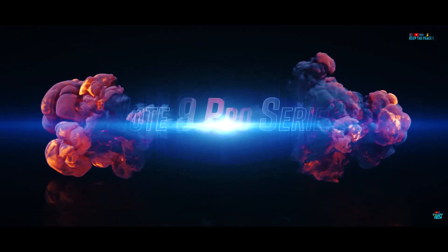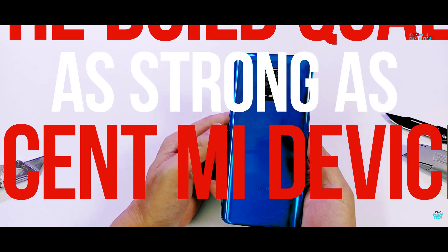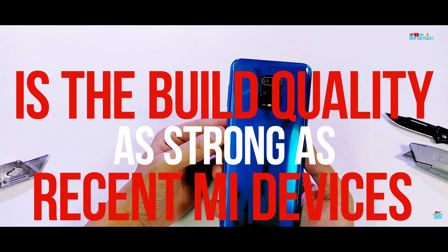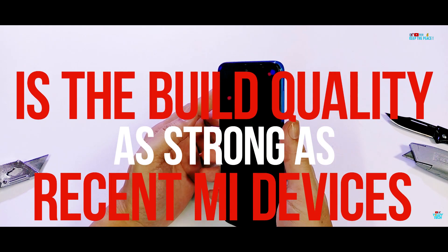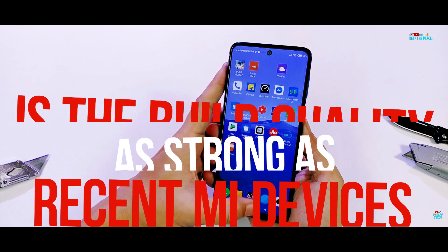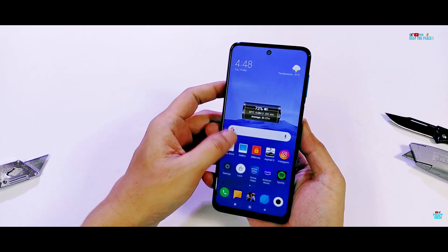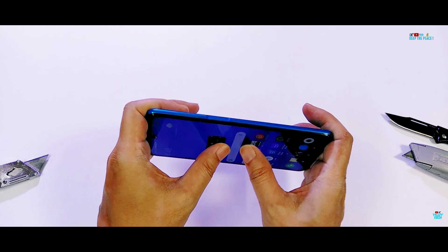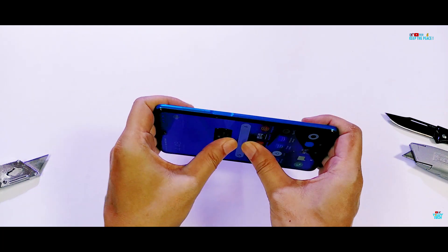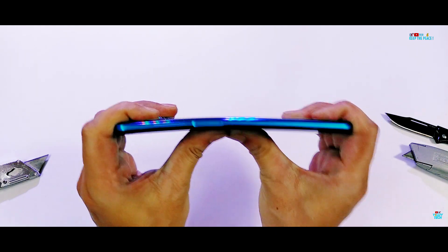Moving on to the Bend Test, which will give a clear indication about the build quality of the device and prove if there are any structural flaws in the build and design. Buying a smartphone is certainly not a small investment, and for the money we pay, we as consumers deserve strong build quality even in the budget segment. Budget devices of the past have not always been the strongest, including a few Redmi devices like the Redmi Note 4 and 7, and especially the Redmi Y3 and Y2 which terribly failed the Bend Test due to extremely poor build quality.